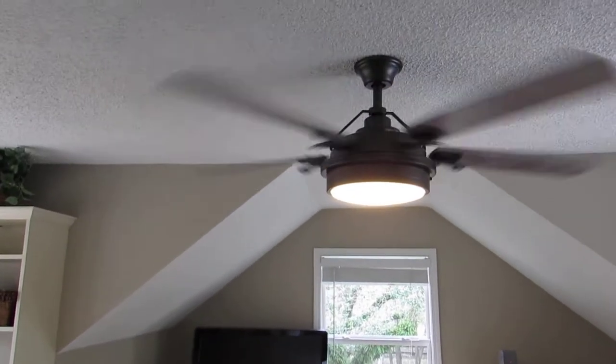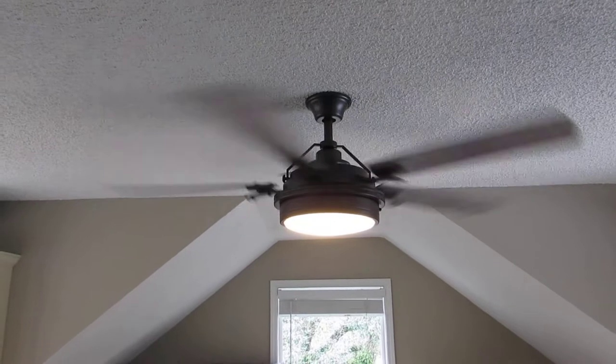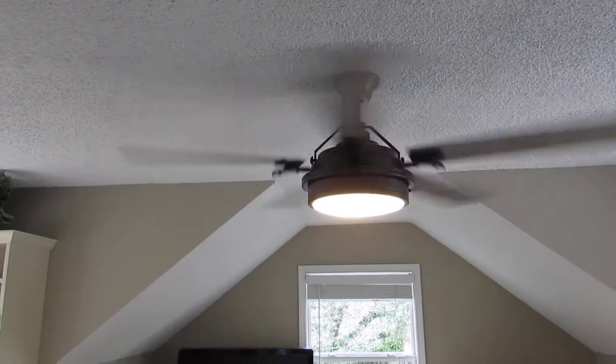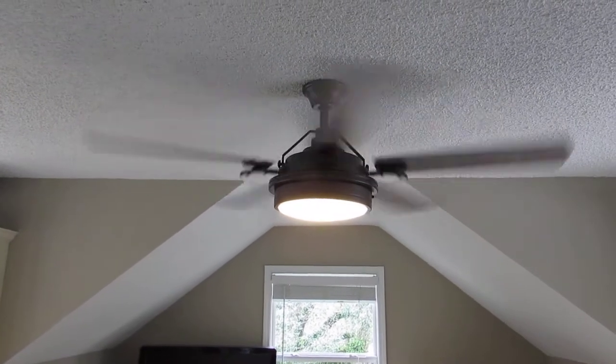I'll put this fan on high speed right now where you can hear how quiet it is and see it doesn't wobble or anything. It's very smooth. It puts out a lot of air with its 54-inch blades.